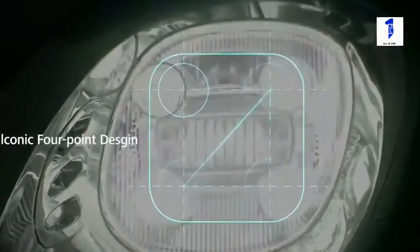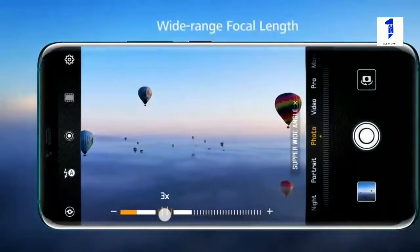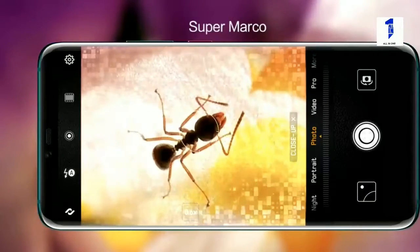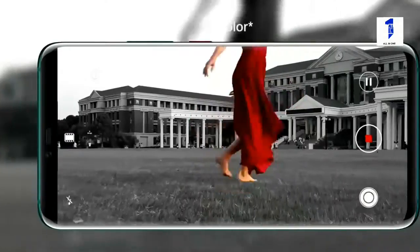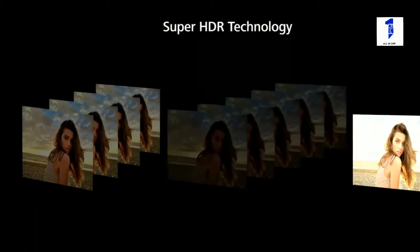Mate 20 Pro's Leica triple camera has an ultra-wide angle lens to extend your creative canvas, letting you capture stunning landscapes like never before. Super Macro is now clearer with even better details. With AI color, you can maintain your subject's color while converting the background to black and white. Super HDR technology gives photos more depth and detail.